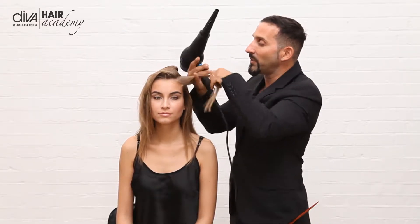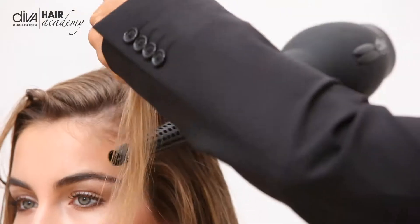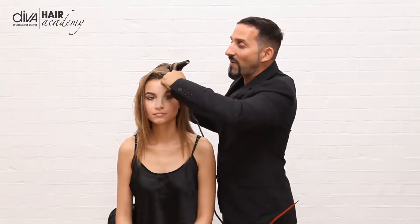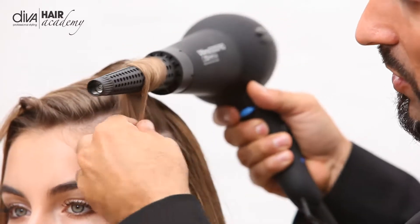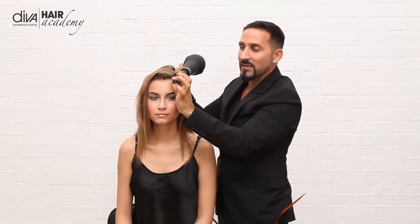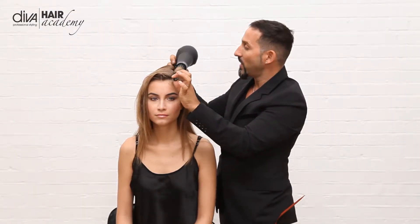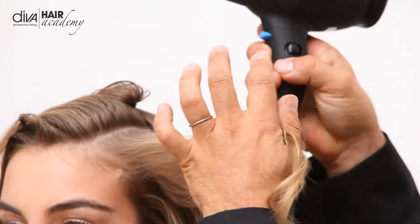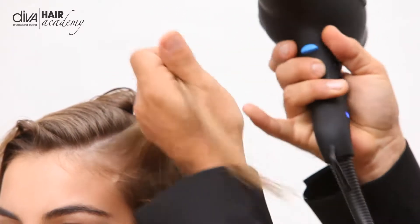With the attachment, what you simply do is take it underneath, create the volume that you want, and literally just wrap it around the wand itself. It also has a cool tip on the end so you can actually hold it and create that lovely volume. I'm going to switch it on just on the medium heat and the medium speed.